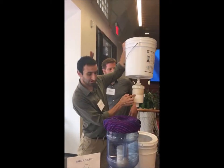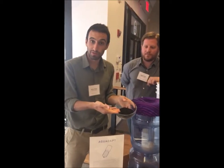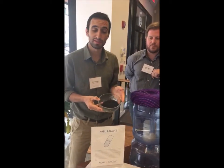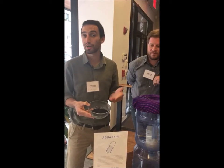And this cartridge could be filled with any of these materials, like our bone char to treat fluoride, or our bio char that can treat synthetic organics like agrochemicals, pesticides, herbicides, or antibiotics.